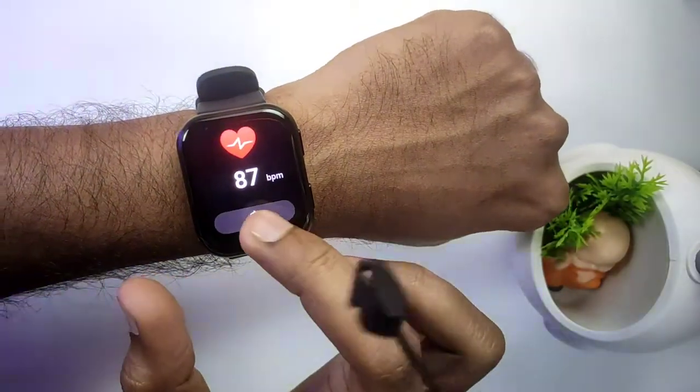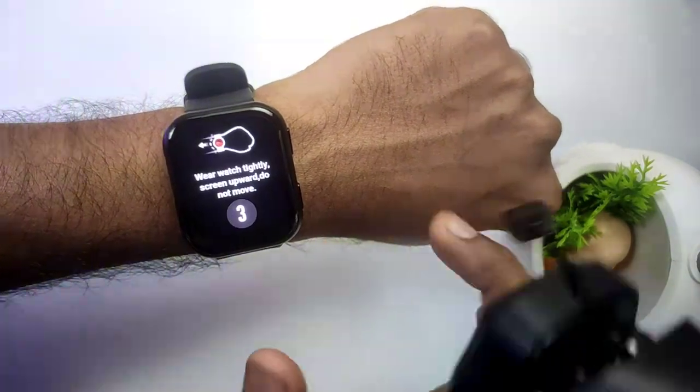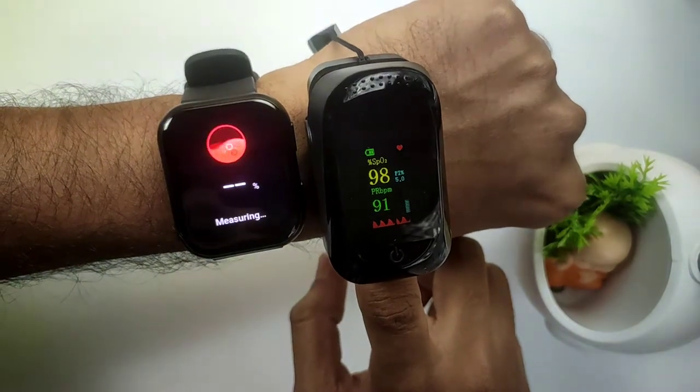Now let's test the SPO2. The oximeter is reading 98%.